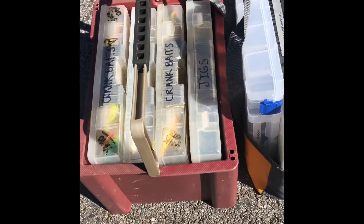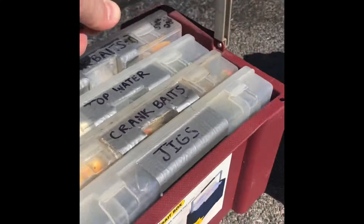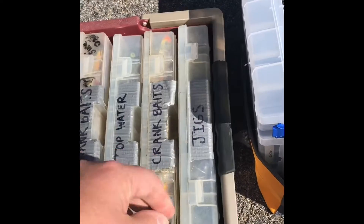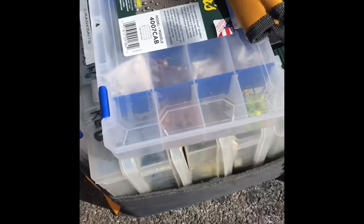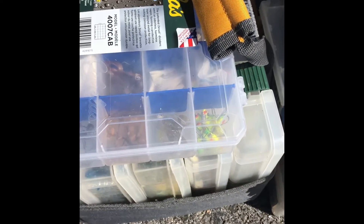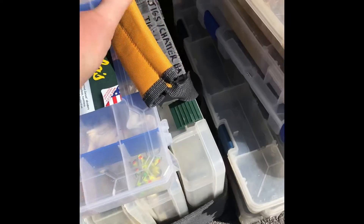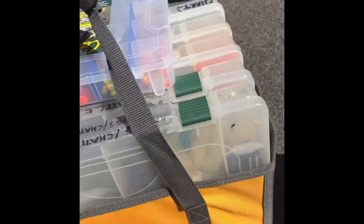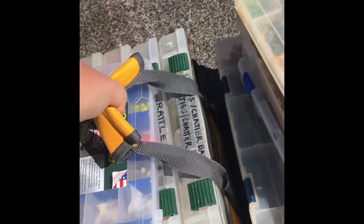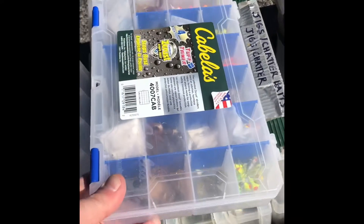Two things I found very beneficial: a little case like this that carries your smaller Plano boxes — you can actually put these down inside your boat and just pull your tackle boxes out. I also got this bag on clearance at Bass Pro; it's like a bag you can put a bunch of your smaller bags in and carry them to and from the boat pretty easily. I don't store this in the boat for obvious reasons, but it's great for the winter. Everything is labeled so it's good to go.